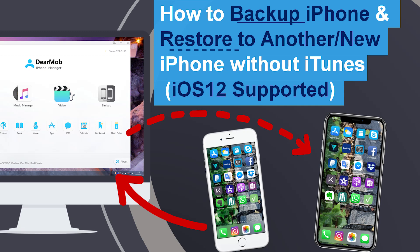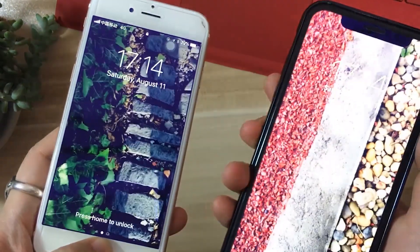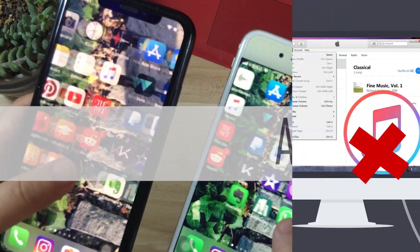Hi, Evy here for DearMob, and in this video we'll talk about how to fully back up and restore an iPhone with a simple method. It's also applicable to iPad and iPod. In this case we're using an iPhone 6 and iPhone 10, and we're going to fully back up this old iPhone 6 and restore it to the iPhone 10.